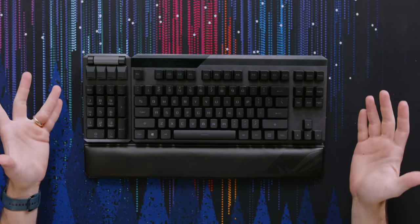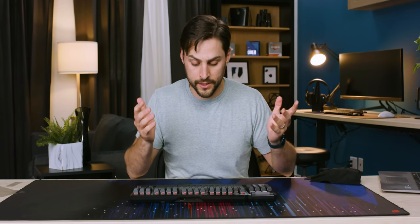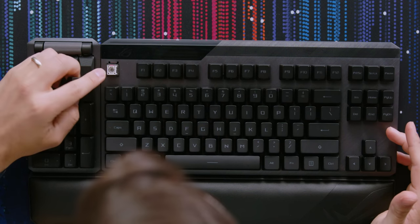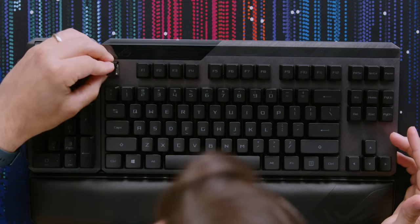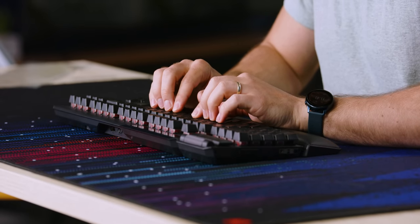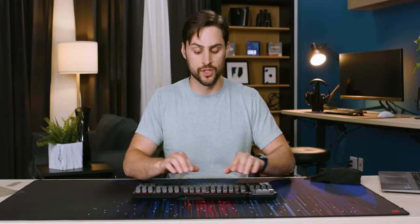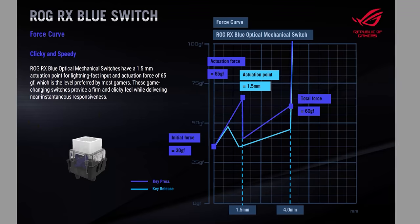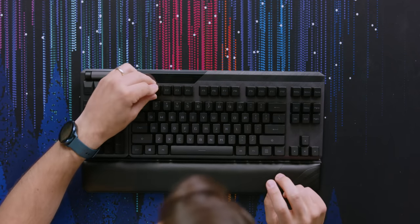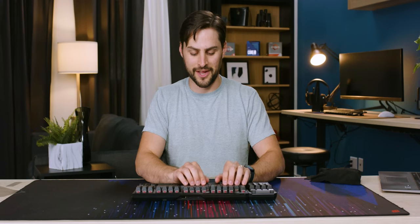Okay, that's the full setup — I can move the numpad to whatever side I want or not use it at all. Now let's touch it. The whole reason this thing exists is that it's an optical keyboard; they even have their own stem design. This is definitely faster actuation than I'm used to with less actuation force. You can get this keyboard with blue clicky switches or linear ones — these are the red-type linear switches.